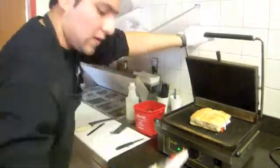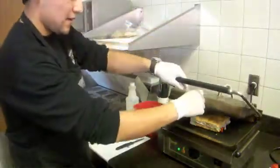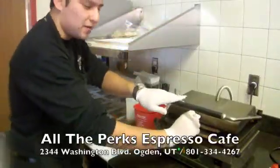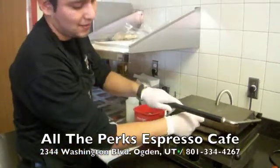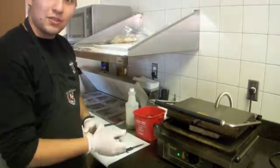Put it in some oil. And we just let it there for around five minutes or less than that, just until the cheese gets melted. And it's ready to serve.